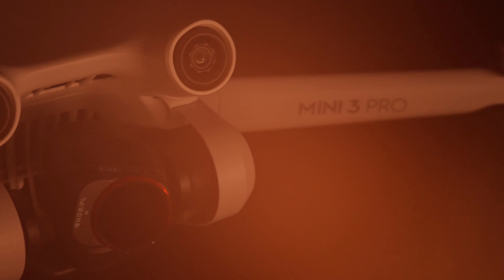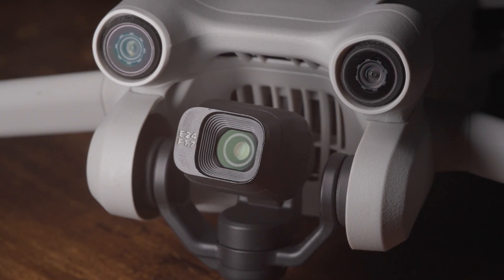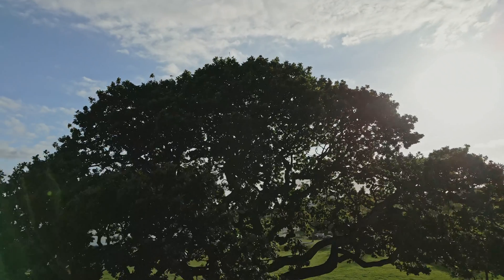Getting the best colour grade from the Mini 3 Pro is all about getting the most information captured in the drone when you're actually shooting. First off, you need to make sure you're shooting H.265, as this will allow you to shoot 10-bit. 10-bit has far more colour information and means you're going to have far less banding in the sky, which is obviously really key when shooting drone footage.